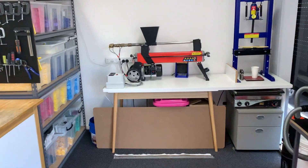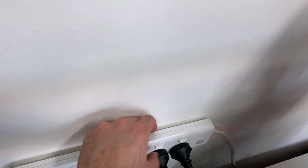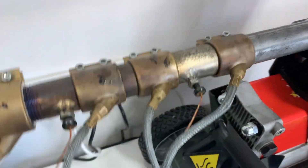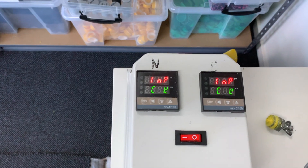Welcome to Precious Plastic Melbourne. This is our workshop and this video is about our hydraulic press upgrade to the Precious Plastic Injection Mould Machine. We'll get it all set up and go through the details on how to use it.